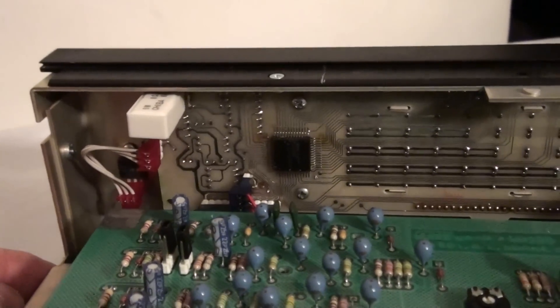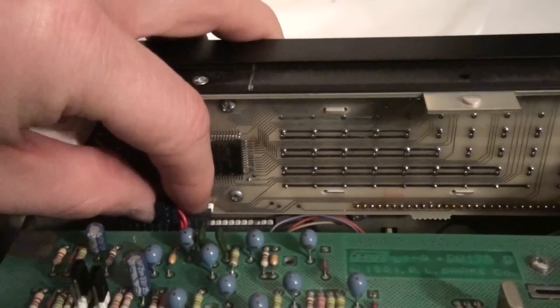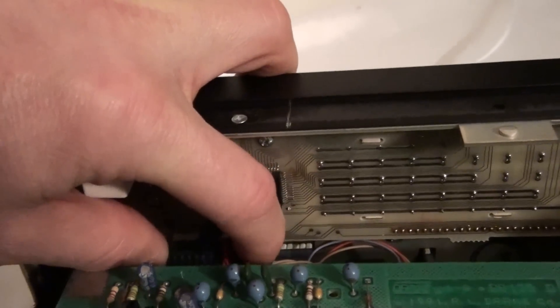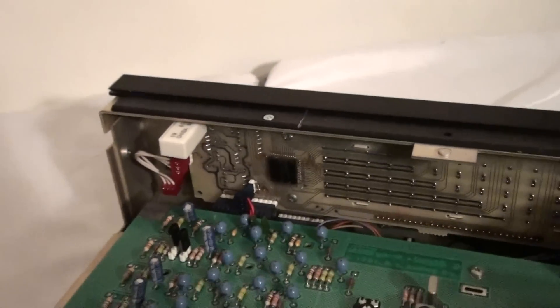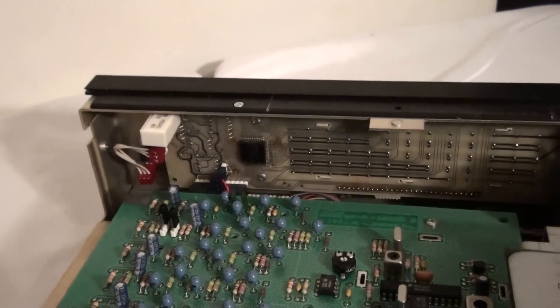Now, while you're in here, if you want to take a minute and just slide these other connectors in and out while you're here, just to make sure — rock them back and forth — you're not going to hurt anything, and it doesn't take that much extra time. Then you just put the whole thing back together.